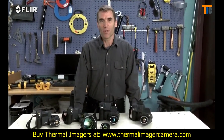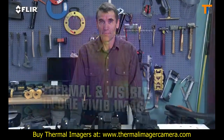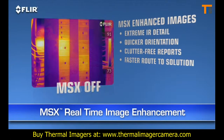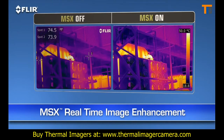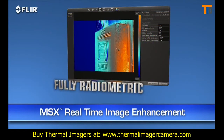Here's another FLIR innovation that brings out even more detail on T-Series thermal images — MSX, or multi-spectral dynamic imaging. MSX enhances thermal images with visible spectrum definition captured by the built-in digital camera. It virtually etches those details into the thermal picture in real time, so you clearly see numbers, labels, and other identifiable features to help you pinpoint where problems are. MSX images are also fully radiometric, so you can import, adjust, and analyze them later with FLIR Tools software on your PC, Mac, or mobile device.